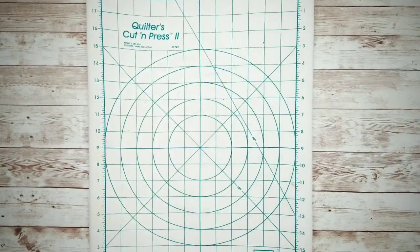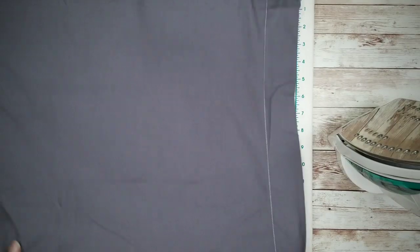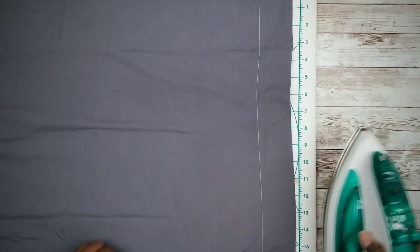Go ahead and grab your pressing mat or ironing board and an iron, and we are going to press the fabric to remove all of those wrinkles from being packaged.